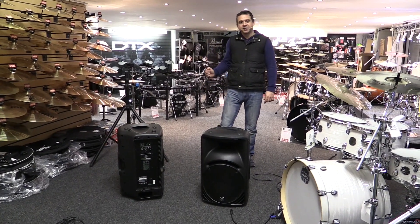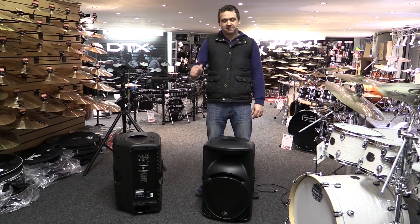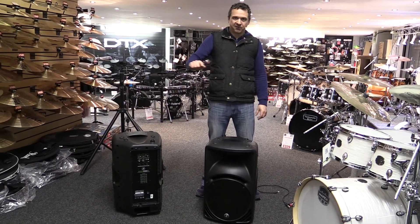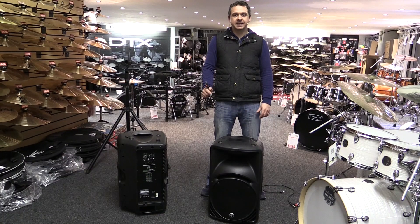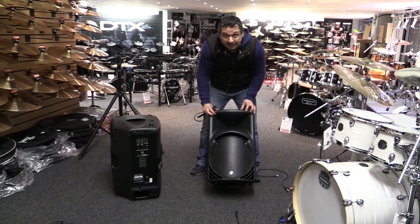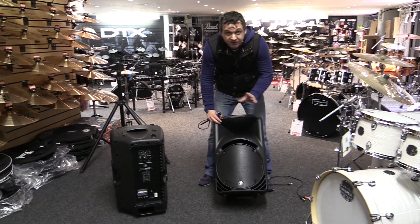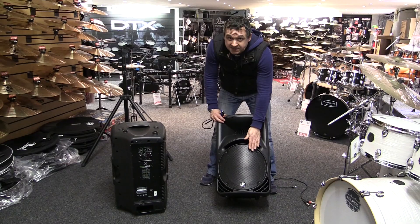Hi, this is Charlton Lee here at the Nottingham Drum and Guitar Centre, and today we're going to look at active speakers. We're going to go through some of the scenarios where you'd use one of these speakers. This is a brand called Mackie, the model is a 450 — a really, really good speaker. Without getting too technical, it's 500 watts RMS.